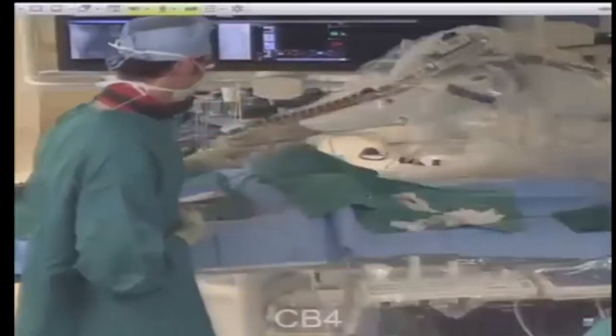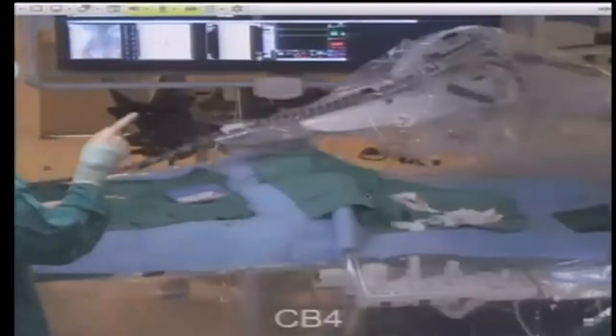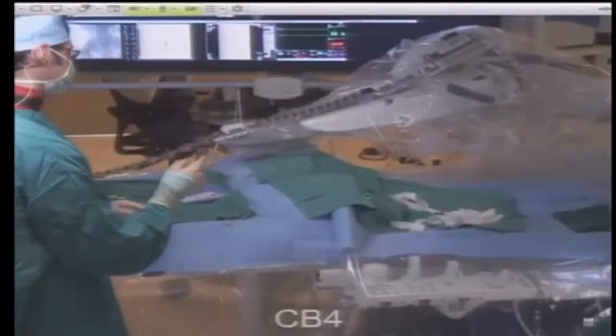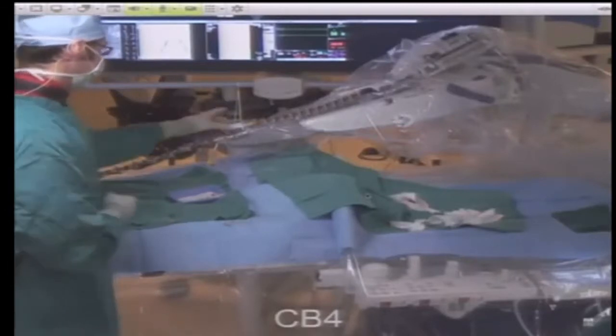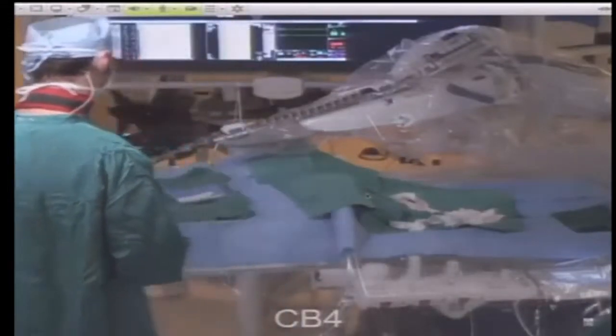We have what's called the RCM here, which controls the robotic catheter. There are two cartridges that attach on either end. One controls what's called the leader, which is the finer of the two catheters, and telescopes through the sheath, which is controlled by the other cartridge. The cartridges essentially have four wires that permit flexion — actually six degrees of freedom.